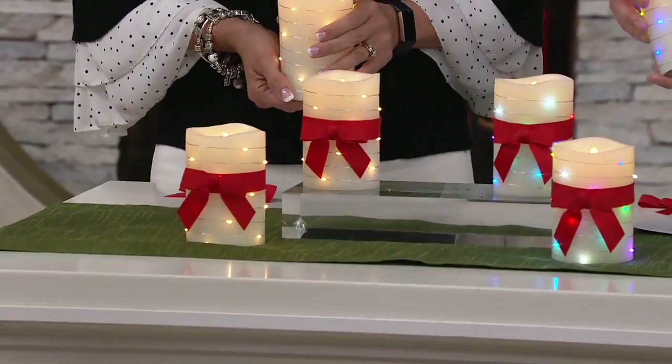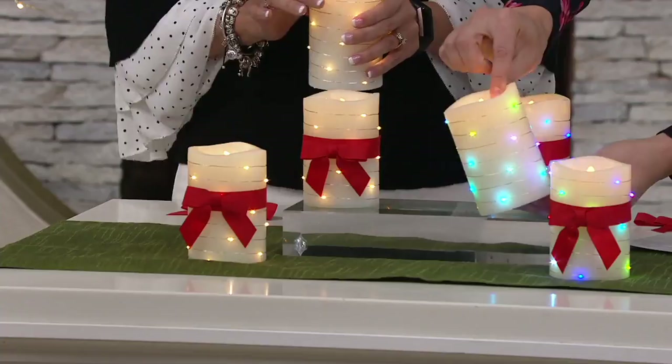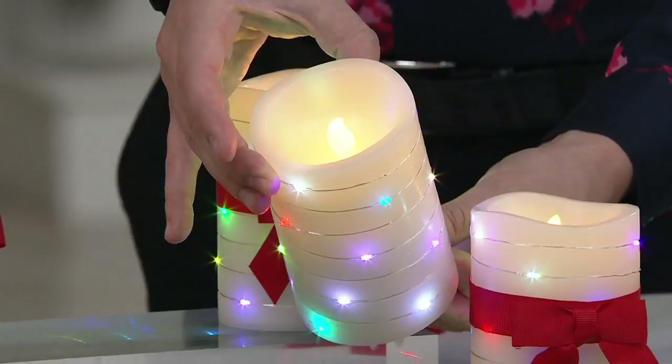It is a beautiful set of two candles from Lightscapes, and Lightscapes loves to help us illuminate those special areas of our home that are hard to light with plug-in lamps or with real flames — places where you don't want the risk of a real flame but you want the look and the beautiful feel of a real wax candle. Take a look at that realistic looking flame on the inside. It flickers. It glows.